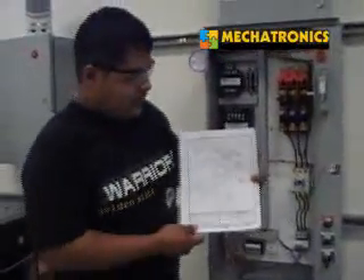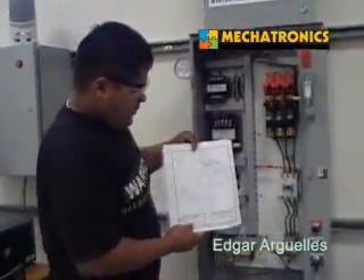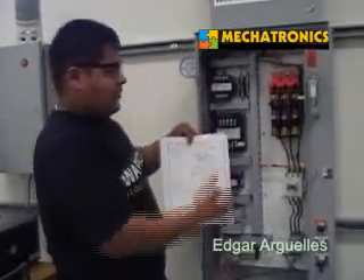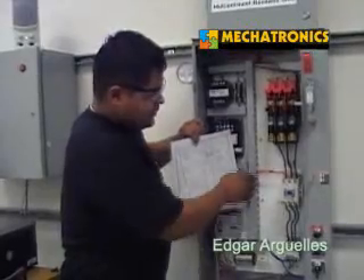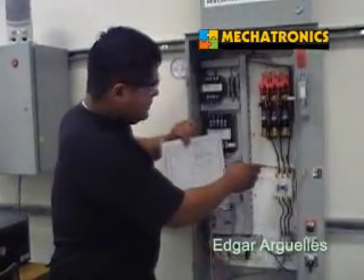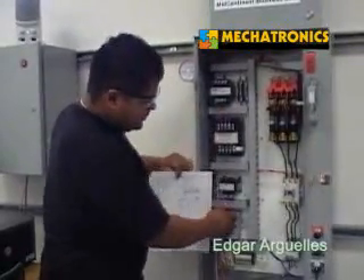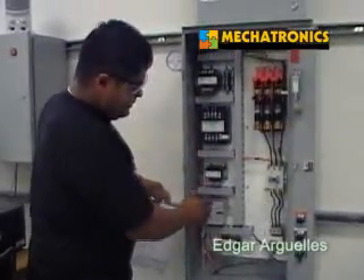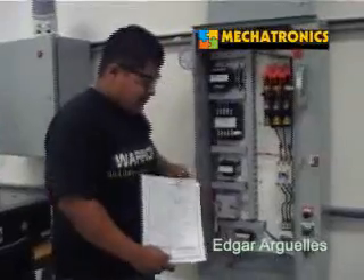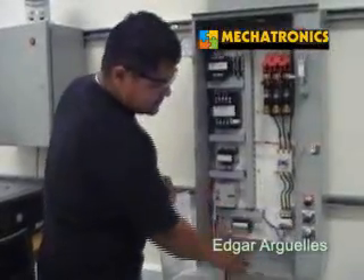I'm Edgar Reyes, and here's the schematic that Chevron gave us — me and my teammates wired it. Right here we have the fuses that will have 220 volts. From there it goes down to the contactor, and from there to the overload. From the contactor we get to the suppressor, which goes to the transformer, and that's going to drop the voltage from 220 to 120 so it can work, because the PLC needs 120 to work. From that transformer we drop it down to 120 to work the PLC, the push buttons, and turn on the motor.